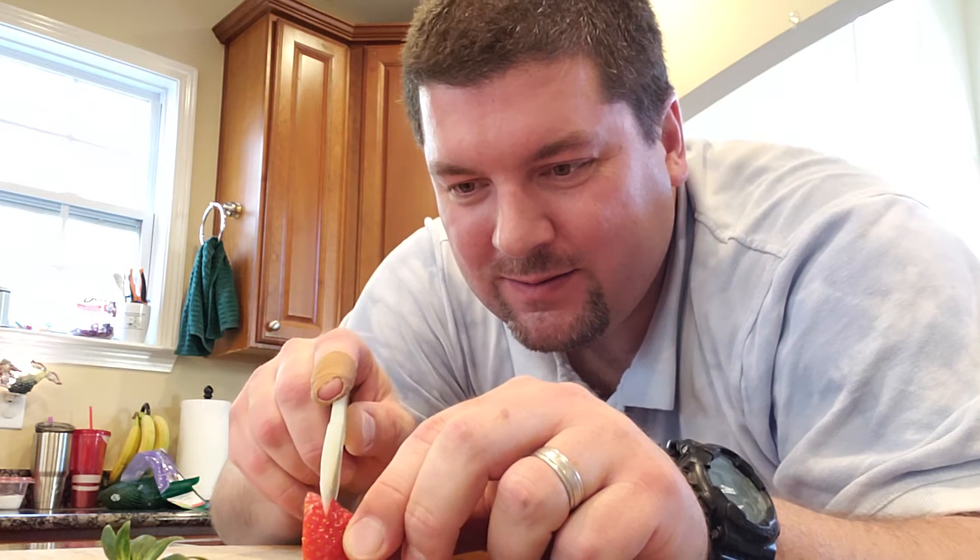And you know good and well he challenged me to do it because he wants this. Anyway, it's sharpened to where it can cut a strawberry — I'd test a tomato if I had one.